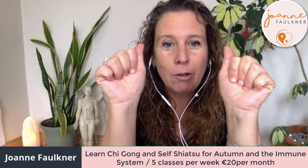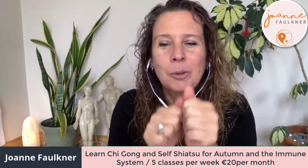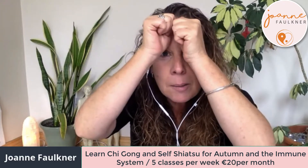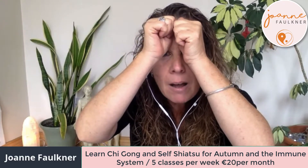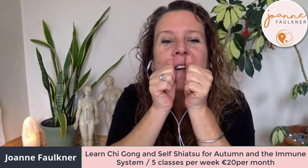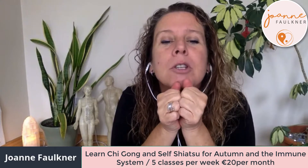Taking your thumbs, just rub them together — we're just making a little bit of warmth. If you have any questions during the presentation, just pop them in the chat. So I'm warming up the thumbs and then placing them either side of the midline of the face, coming down either side of the nose down to the bottom of the chin.